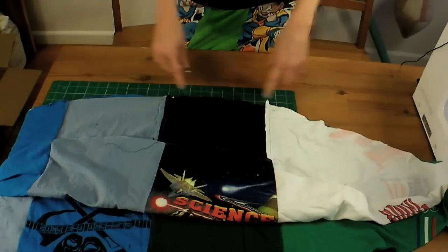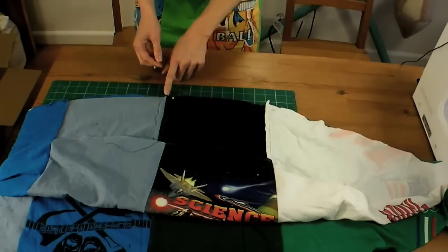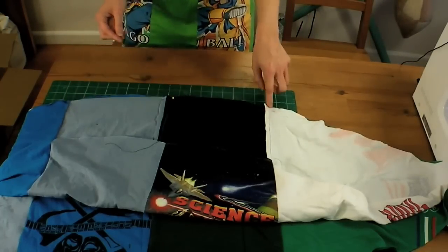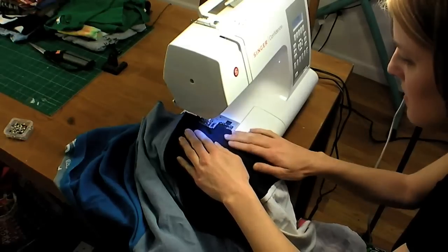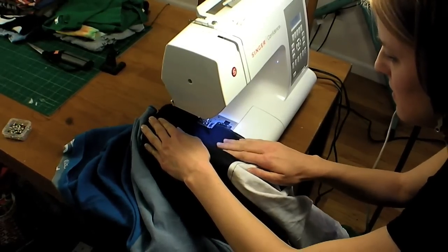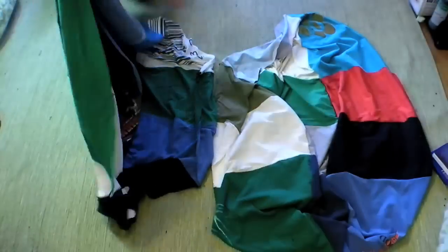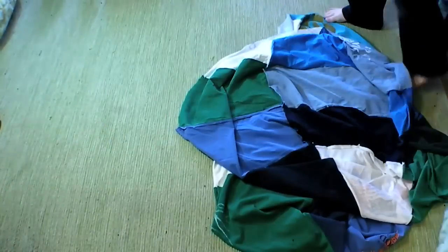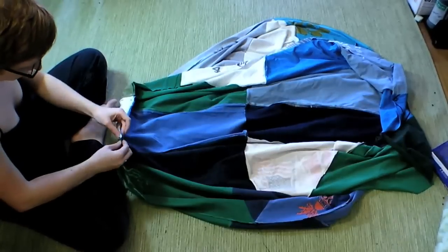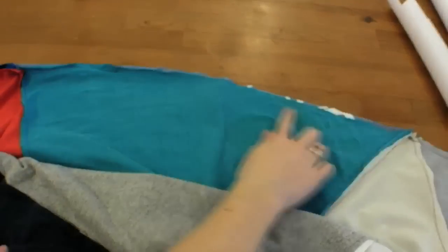Now that we have two arc panels sewn, we're going to seam along one of the arc sides, and we're going to start by pinning at the seamed points. Sew together two halves made from three panels each, then pin right sides together all the way around the shell. Sew along the pin line, leaving a section open for stuffing. Then turn the shell right side out.